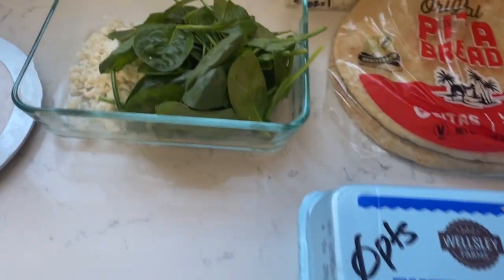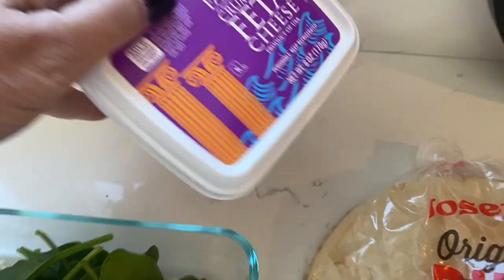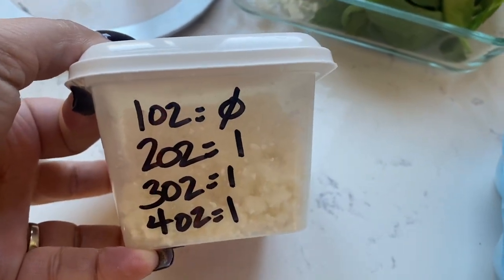Here are the eggs I use — they're from BJ's. I have one cup of fresh baby spinach and one ounce of Trader Joe's crumbled fat-free feta for zero points.